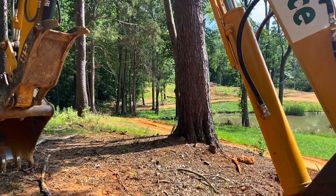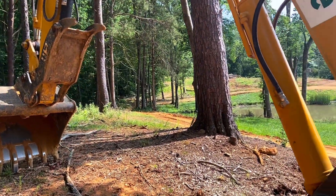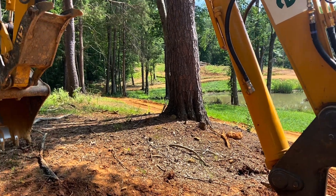So I need to go ahead and take out this pine tree right here, and probably several of these others, but I'm going to start with this one first and work my way down the hill. Let's see how it goes.